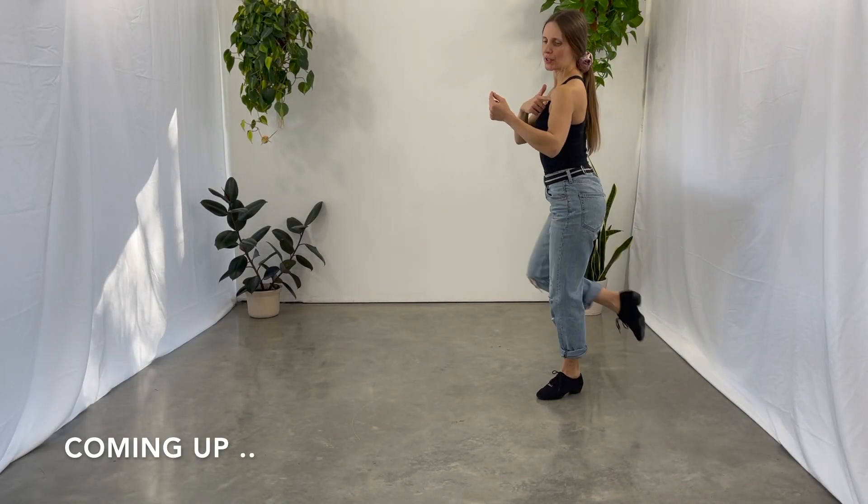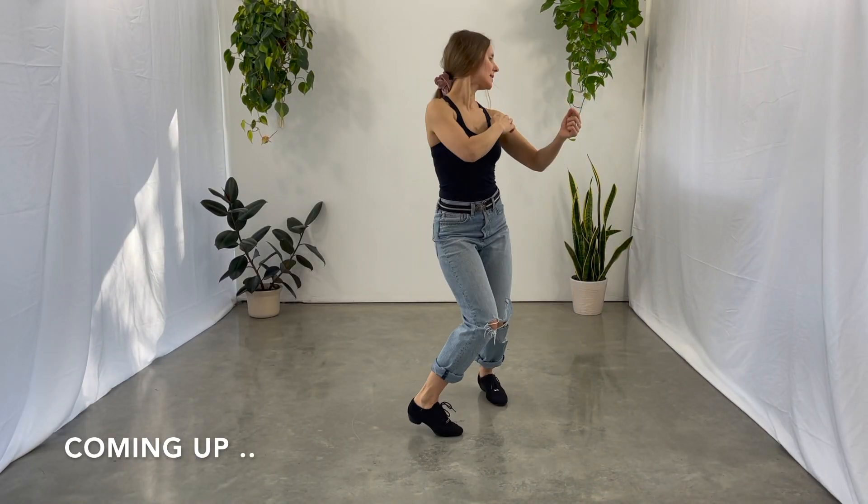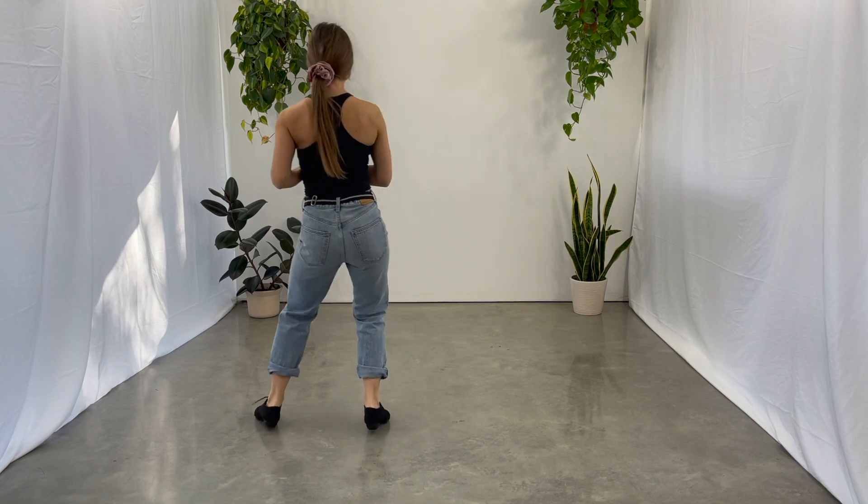One, two, turning to the left, triple step, triple step.